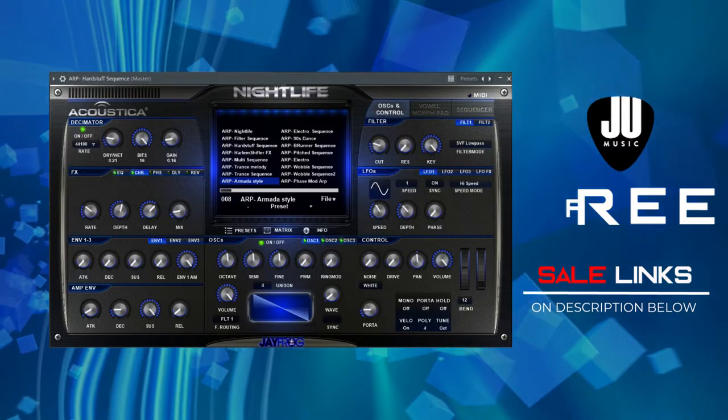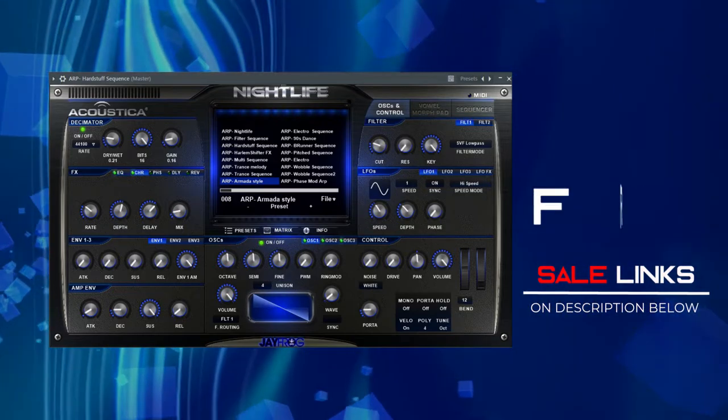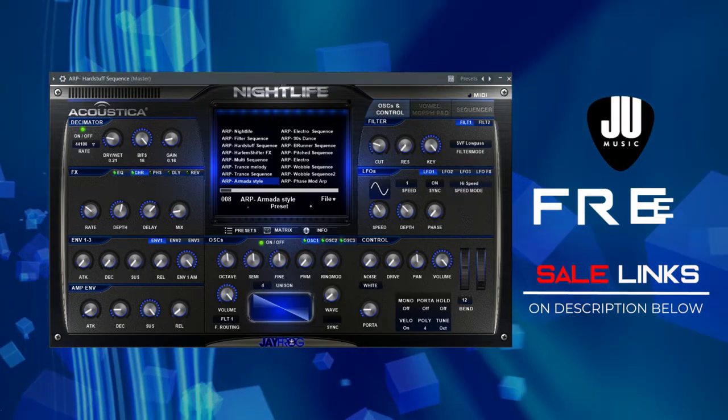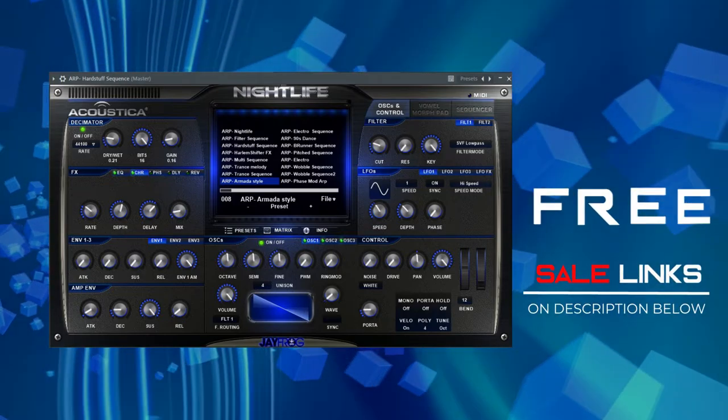Nightlife is a fun and inspiring virtual synthesizer instrument pack with bone-rattling basses, utterly lush pads, bit sync, arpeggiated patterns, and a whole lot more, making it the ideal choice for modern dance and EDM trend styles. Check it out — Nightlife by Acoustica. Links in the description below.